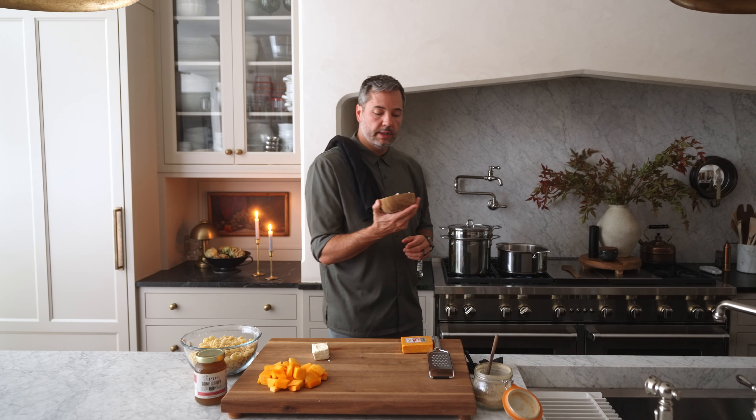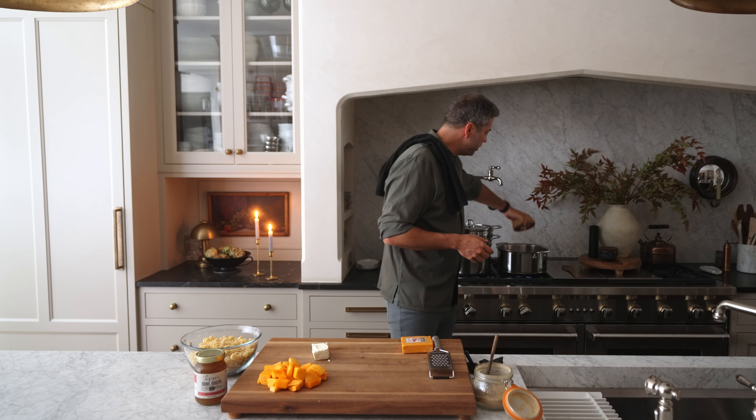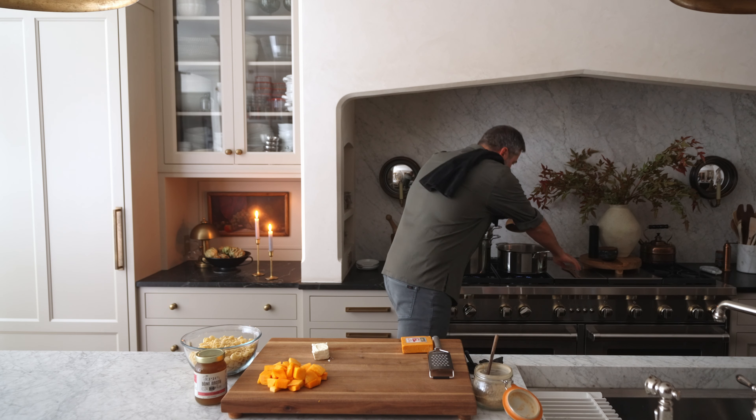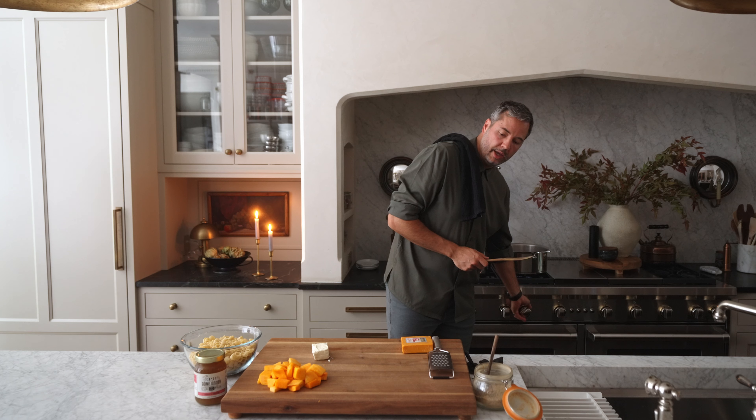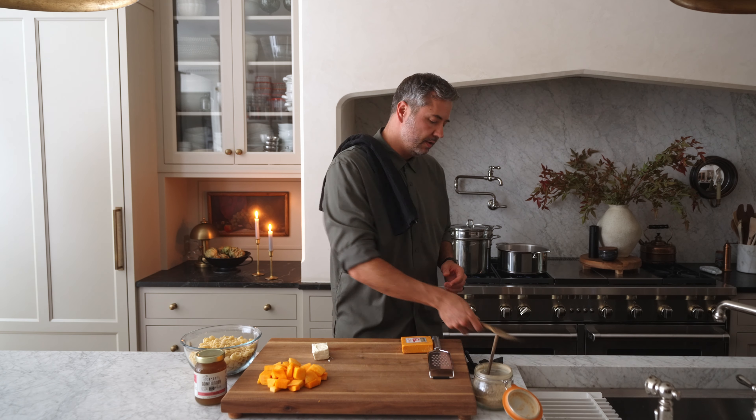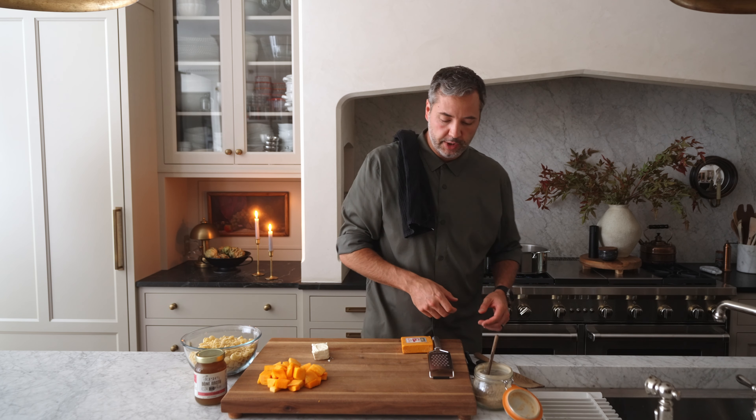The first step is optional. I'm gonna brown up some pancetta. I crumble this over the top at the end — great addition. You don't have to do that, but awesome flavor. You could also just do bacon if you wanted to. That's gonna go straight into our pan. We'll start rendering that out on medium heat. That's four ounces of diced pancetta.